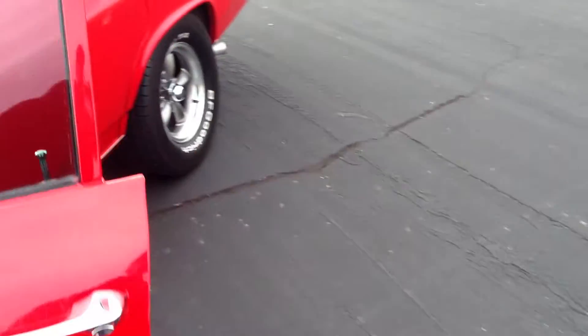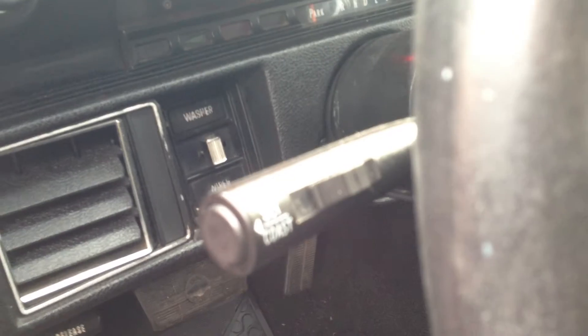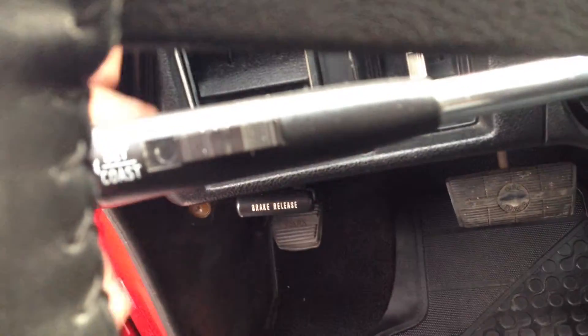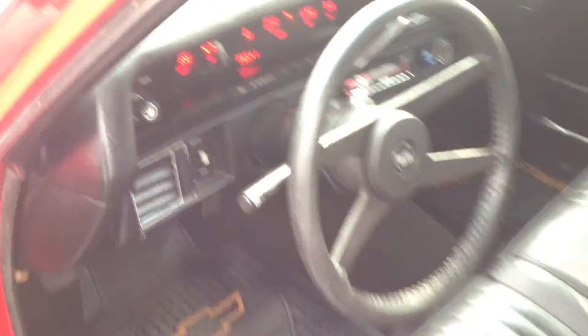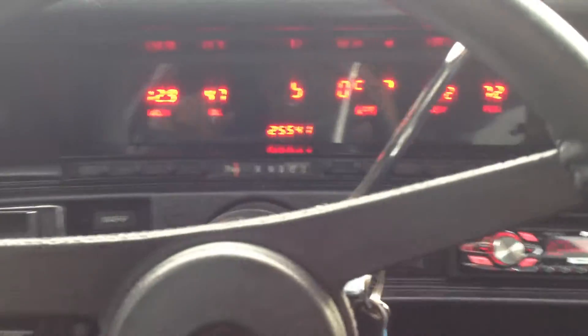Did I happen to mention that this car has cruise control? Hard to see from there, but the turn signal lever has the set, coast, and resume buttons all there for driving her around on cruise control.